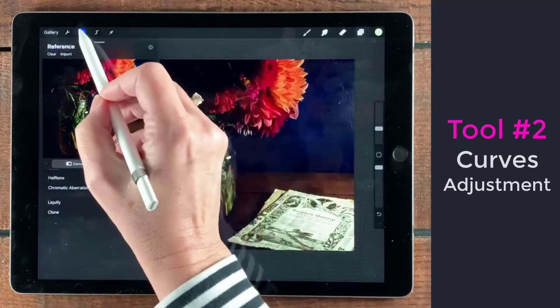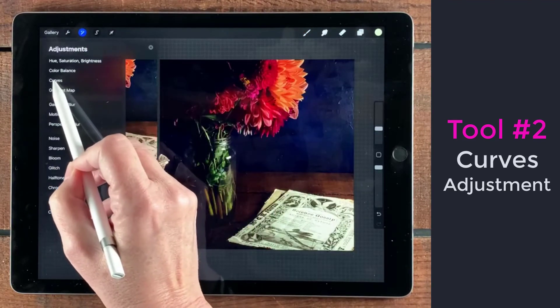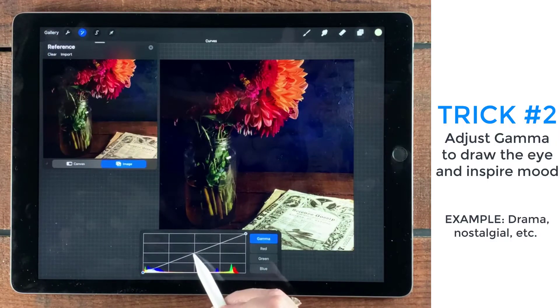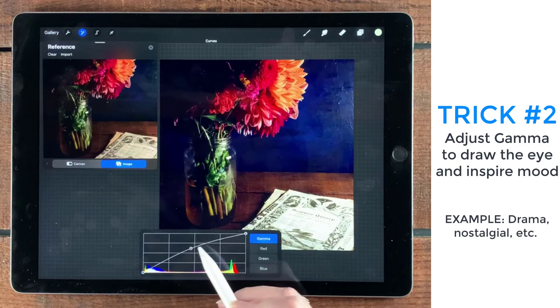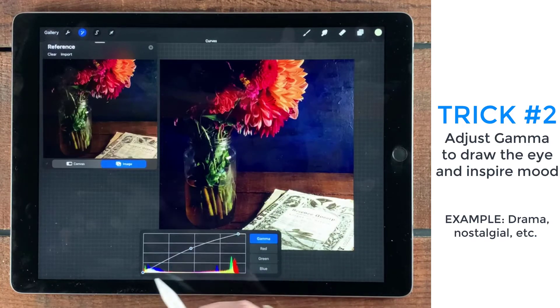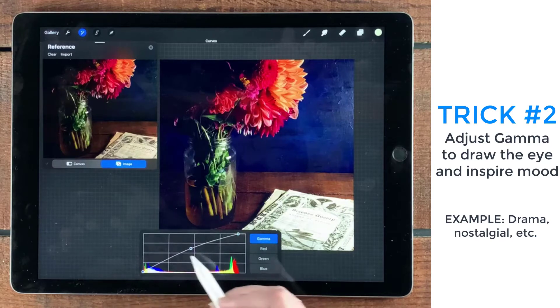I'm going to go into the adjustments and select curves for the whole layer. I want gamma selected, and I'm just going to start pumping it up in the middle here and see what happens. That looks pretty good. I'm going to bring this over to where the curve starts going up and not any further — right about there. Let's see what happens if I bring it in just a bit. That's about right — that's where the curve starts bouncing, so I really should leave that alone.